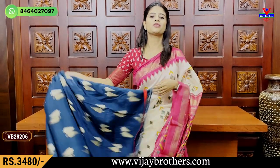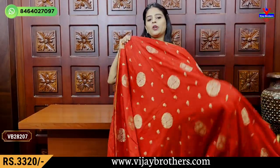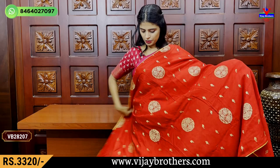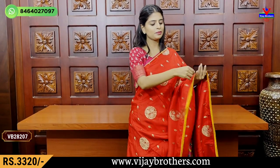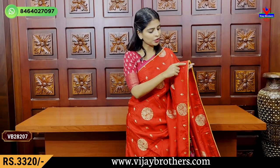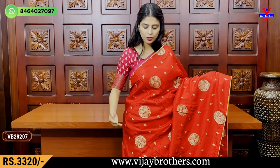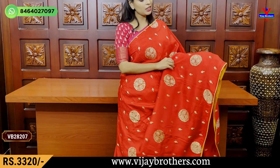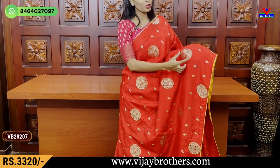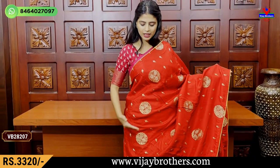Different color combinations are available. The next combination is red and yellow. It has simple piping borders, contrast yellow and gotapathy borders. The body part is also golden sari weaving with Rudraksh style florals and small motifs.